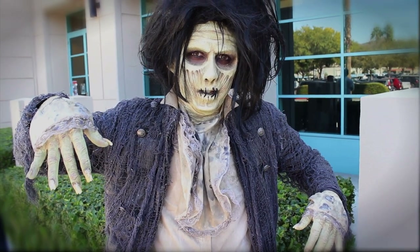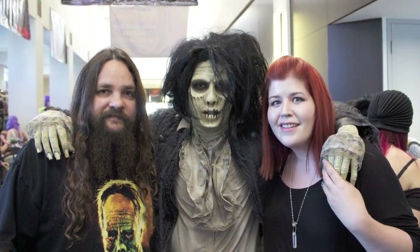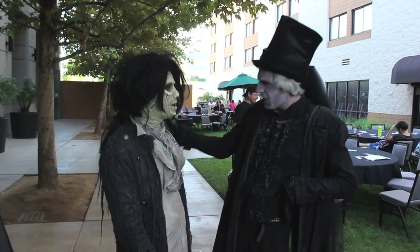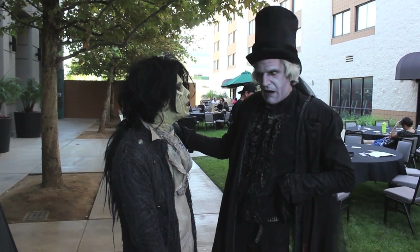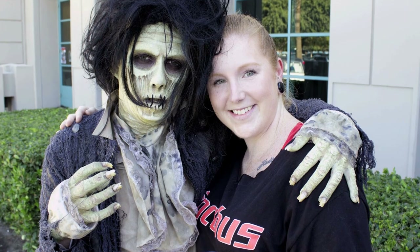This makeup was originally done by Tony Gardner and Alterion Studios, and Chet Saar actually sculpted the original Billy. I've been wanting to recreate this makeup for a very long time, and it was the perfect chance when my friend Edwin asked me to do it on him. So I decided to bring in my friend Amanda, who helped out a lot, and we all three collabed and brought this project together.